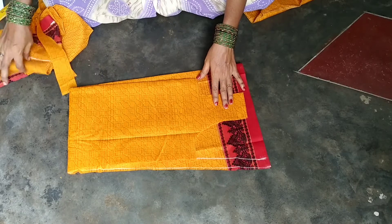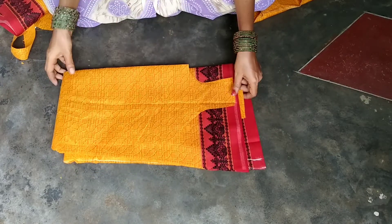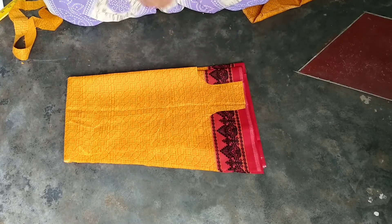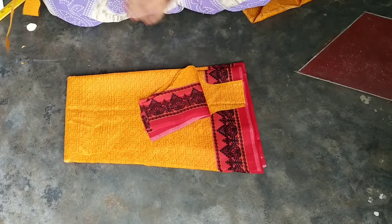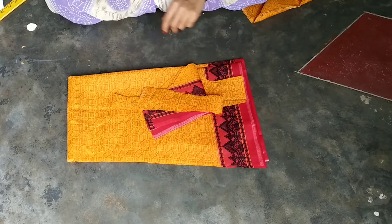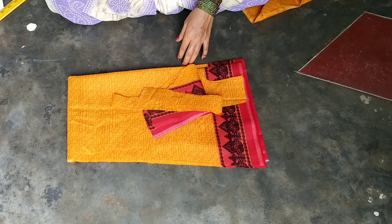This is the front part, the back part, the hands, and the back side thread. I am doing the front and back piping. If you like this video, please share it and comment. I will see you in the next video. Take care. Love you. Bye.